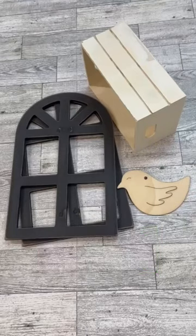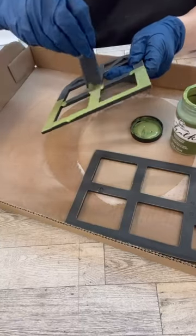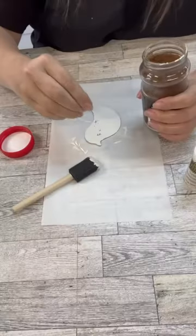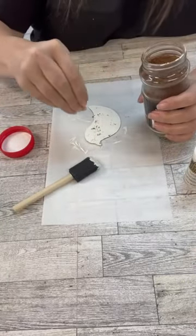I get asked a lot, what do I do with all the projects that I do? Most of the time, I take them apart and recreate them into something else. These two Dollar Tree arches are a perfect example of that. We're going to paint them up and give them new life.